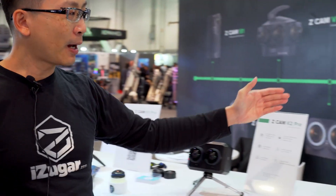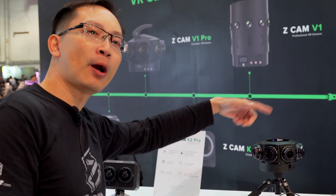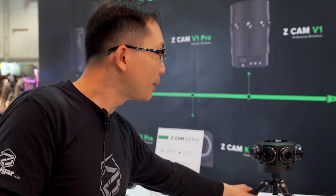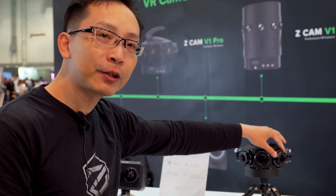Over here we have another 360 camera which shoots in 3D in all around 360 degrees. We are recording with nine micro-forward cameras, and each of them is equipped with a premium fisheye lens.